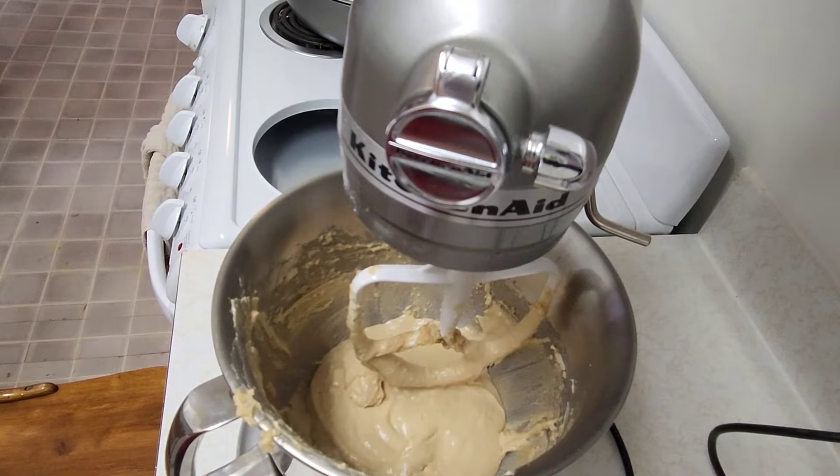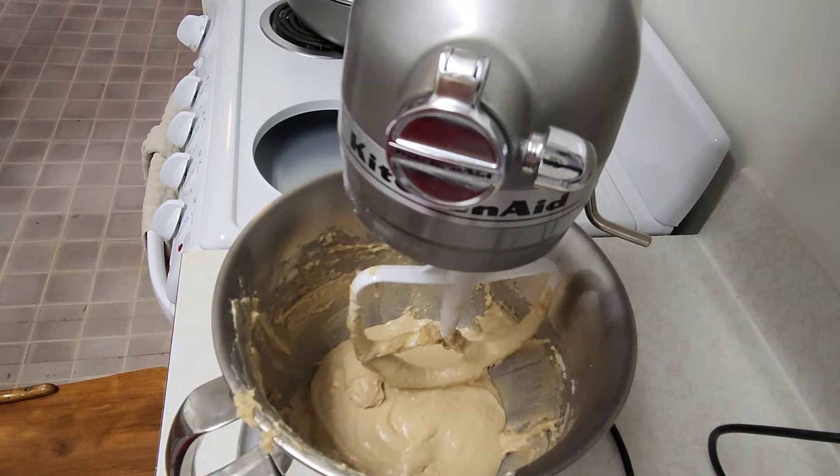If you want to add cocoa to make them chocolate, I would do it now when you add in your flour, but I am not going to. I am just going to add two and a half cups of flour and then our peppermint pieces.